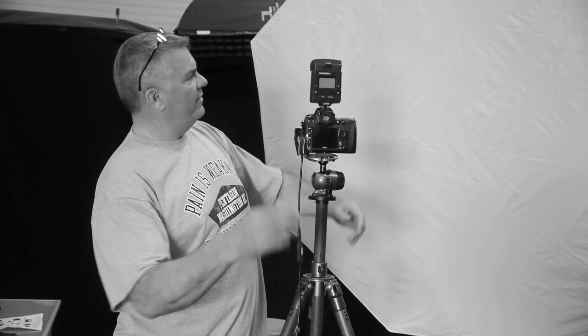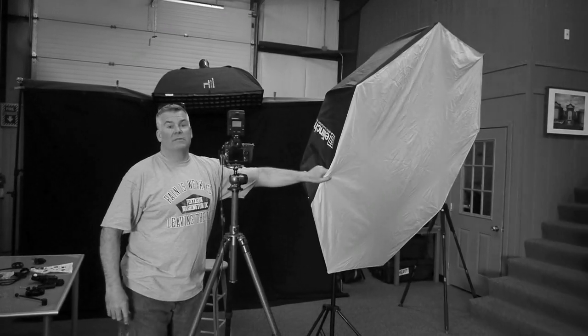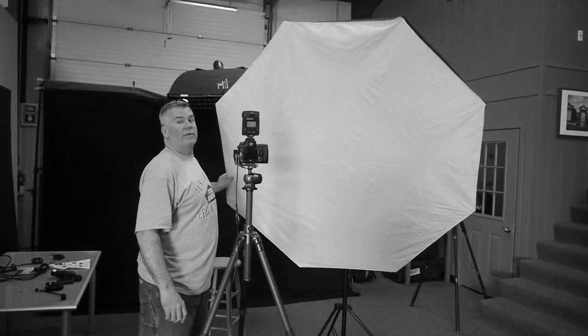Pretty nice portrait, right? That's done with my Elinchrom Okta. I could also use my big creative light box. You've seen this a million times in my programs and my live events, but what's so different about it?